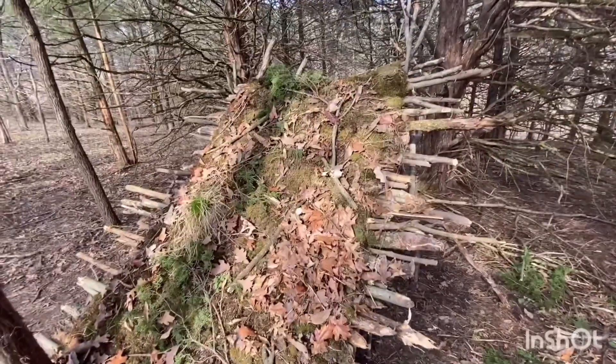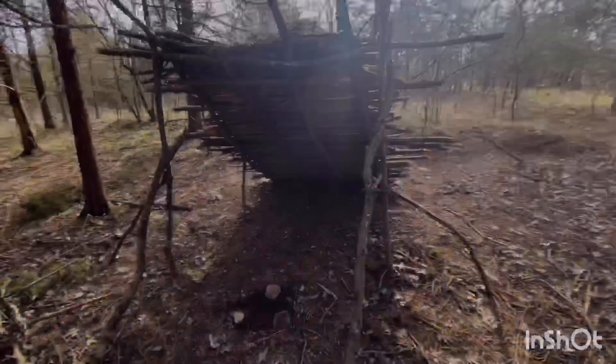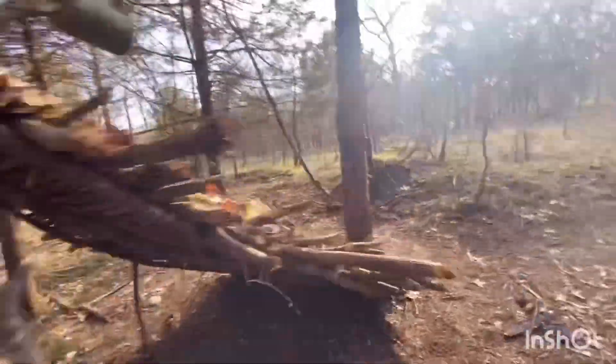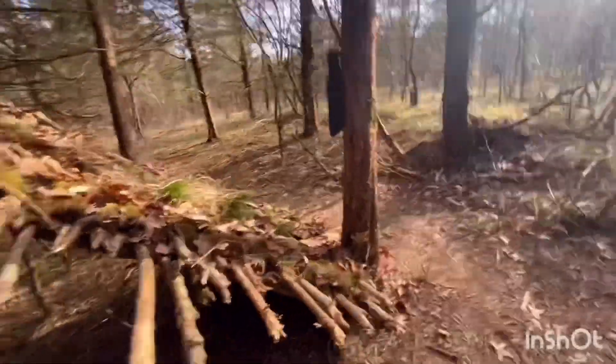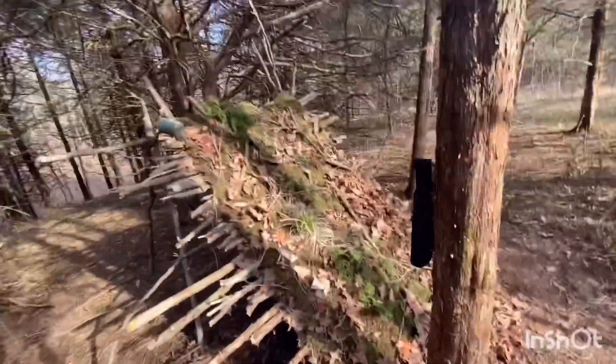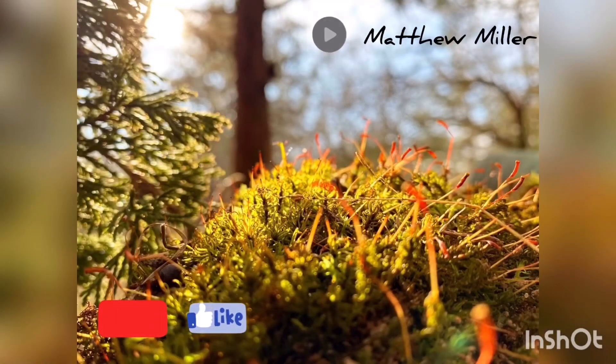Looks good, and this is all built using only these materials and a hatchet. That's gonna wrap up this video — you can go check out some of my other videos, but until then I'll see you guys in the next build.